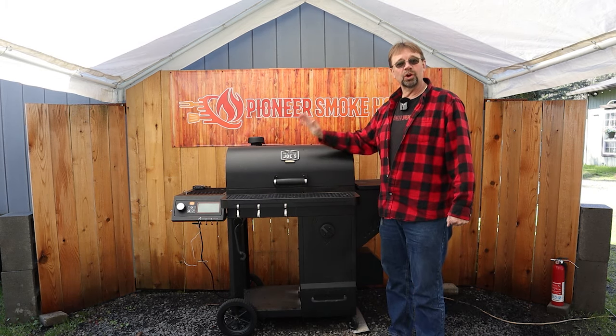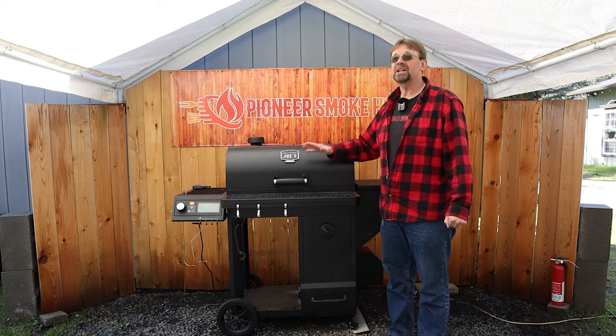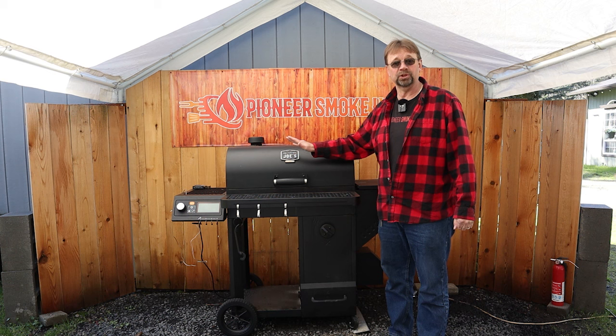My next con is thermal runaway. Every time I've used this smoker above 300 degrees I've had a serious issue with it — it always gets much higher than whatever the set temperature is.